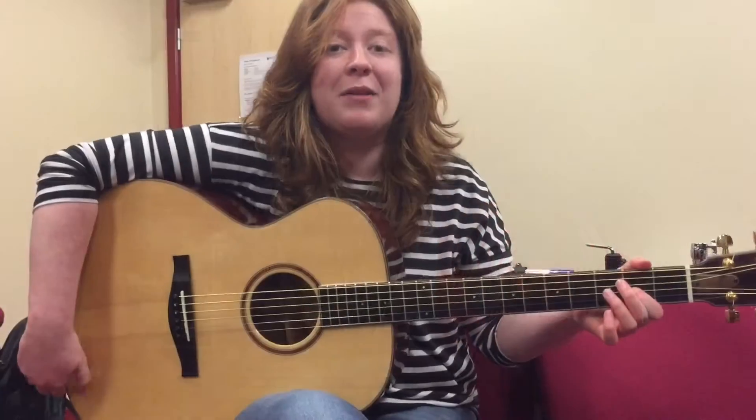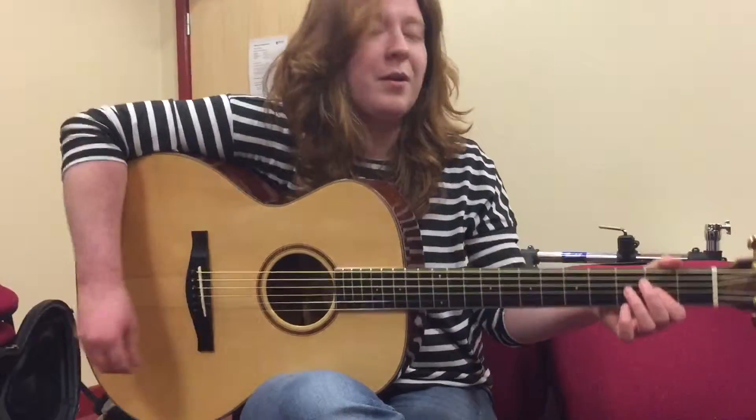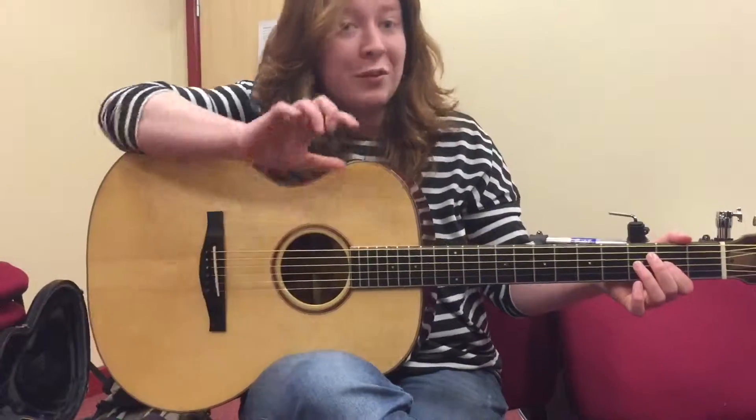I'm going to show you how to play in compound time to accompany a jig. This is what it would sound like after you've done lots of practicing.